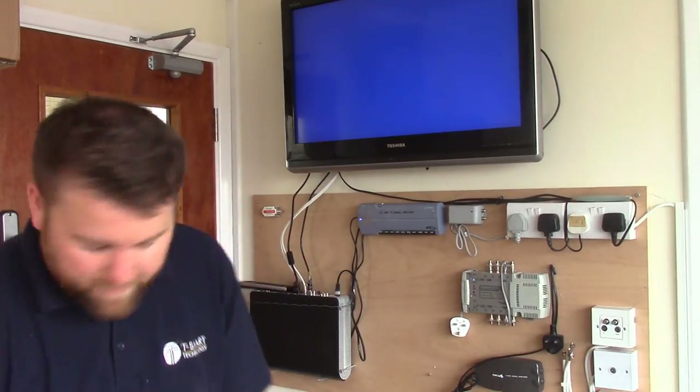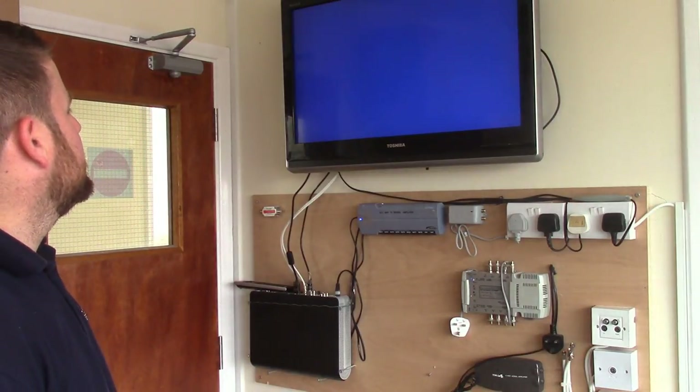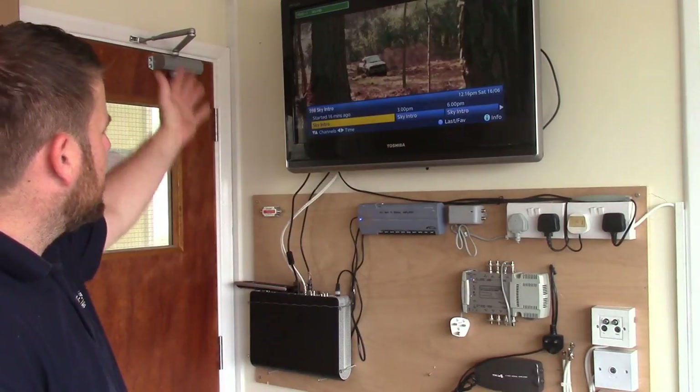So the Skybox has finally finished doing what it's doing. It's ready to be powered on. So we've just got to turn the box on now — there you go.